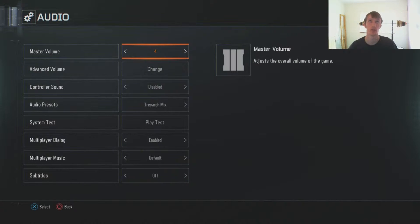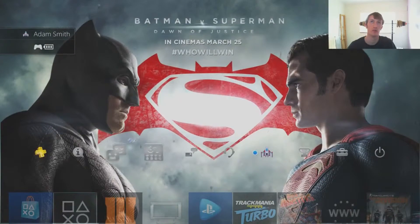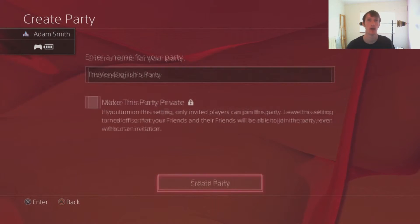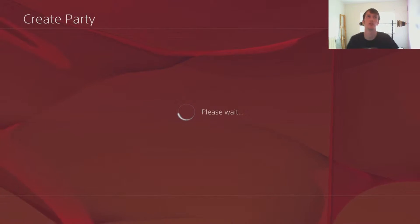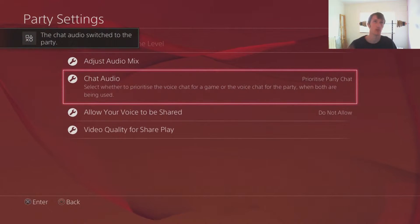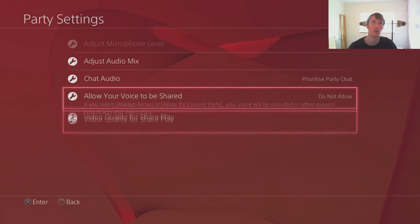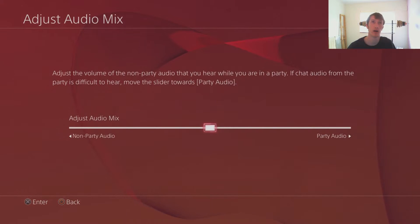Your master volume wants to be down to somewhere where you could still hear it - let's say five, that'll do. And then you want to go into party settings. This is where you go to change the volume of your friends. Once the party is made, go to party settings, then Chat Audio, prioritize party chat, Audio Mix, and turn your party up a little bit - not too much, you still want to be able to hear everything else for yourself.